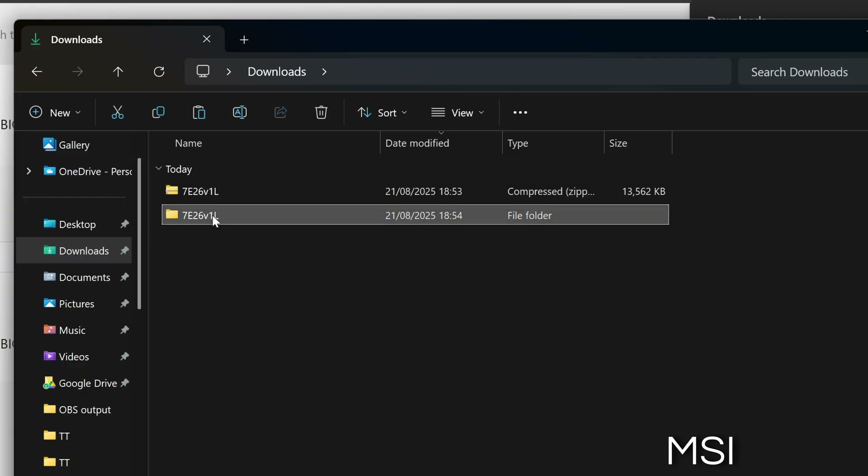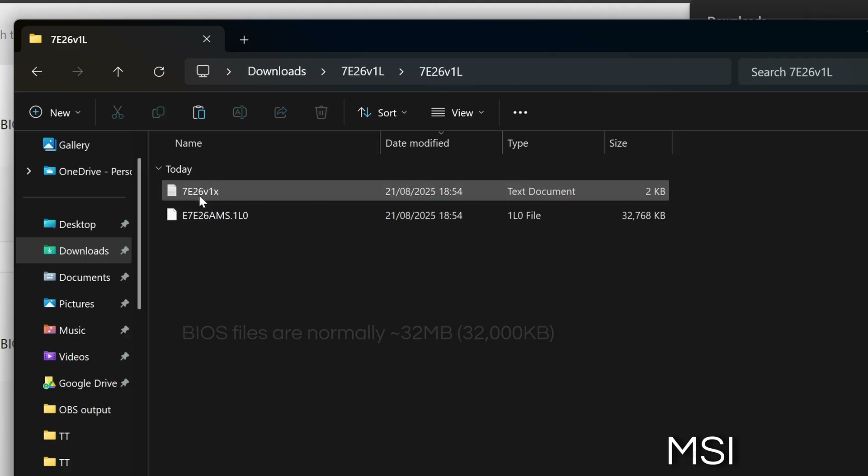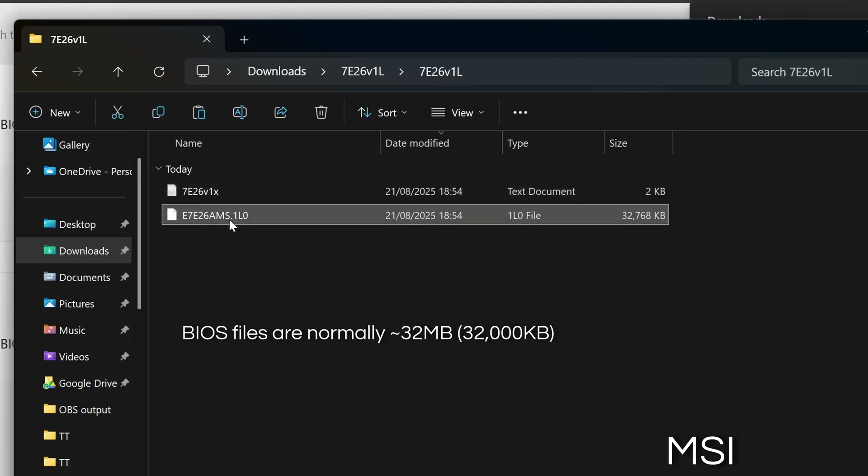For MSI, open the folder and rename the BIOS file to msi.rom, then copy it to the USB stick.